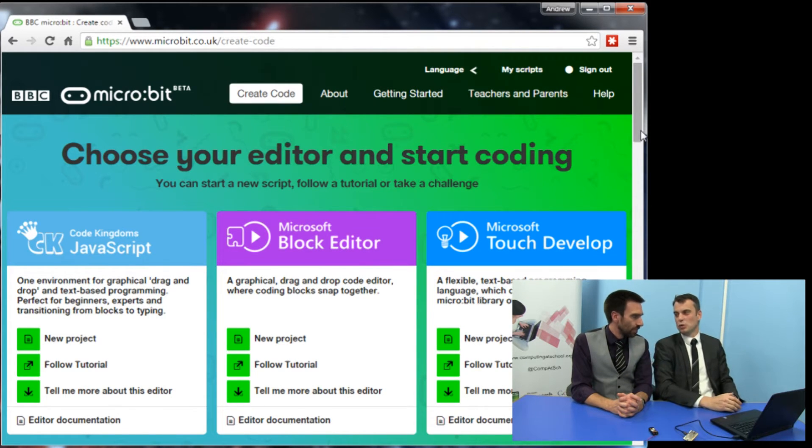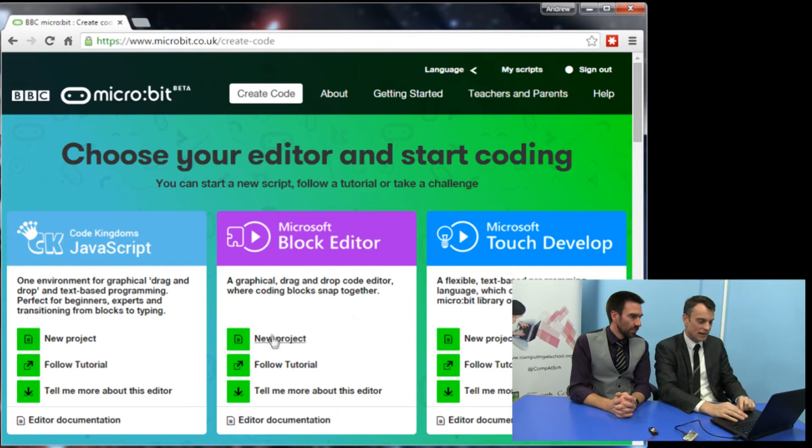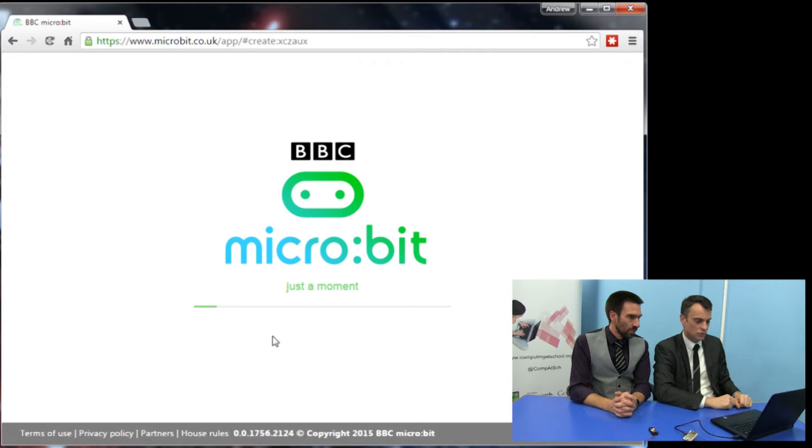Python is coming soon, and others might be added as we go along. But we're going to start with the Block editor. We're going to do the classic Hello World program, which is where you always start when learning a new programming language.